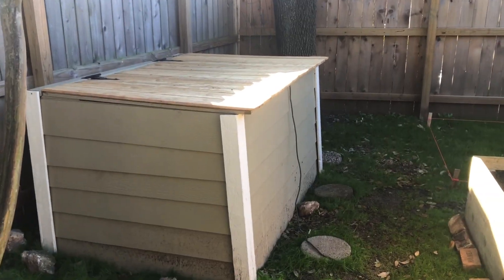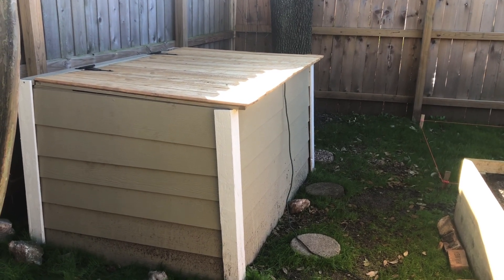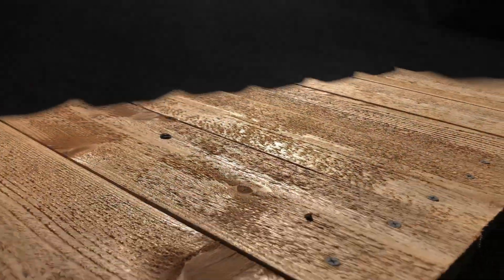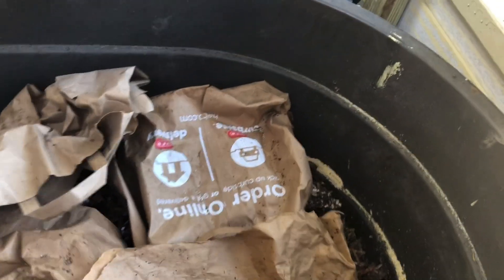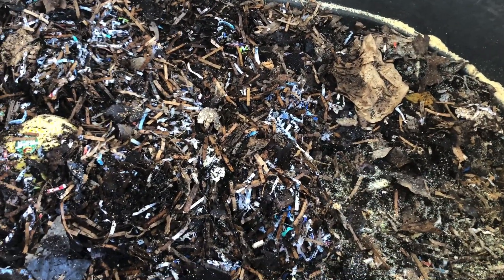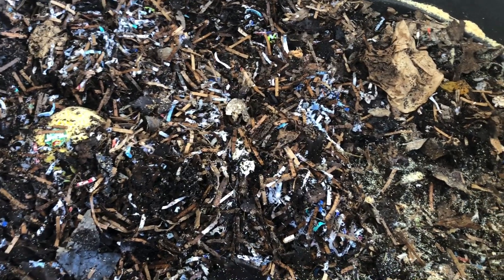This is just a quick tour of the two worm bins in the outdoor worm shed in Austin. Each bin is about 75 gallons, six square feet of surface area, and has about 5,000 worms in it. The bedding is a mix of cocoa coir, some shredded cardboard, and some leaves from the backyard.